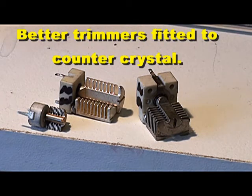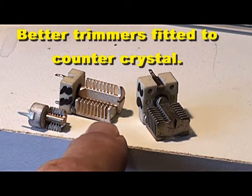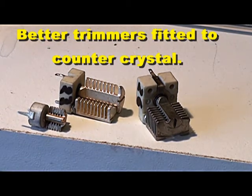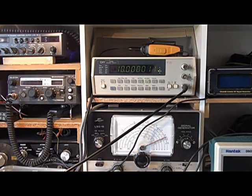The frequency counter came with a rather poor ceramic trimmer for adjusting its crystal. I've replaced that trimmer with these milled air variable trimmers — much better quality and much more stable. I also checked the other capacitors around the oscillator and replaced what I thought were fairly poor ceramics with better quality mica capacitors. After the counter has warmed up and got close to 10MHz, I'll come back and continue the demonstration.